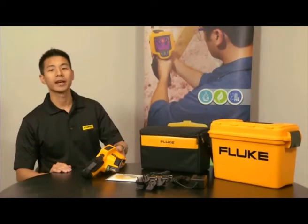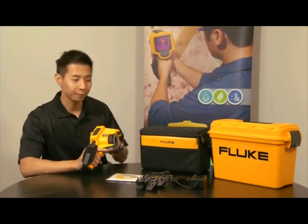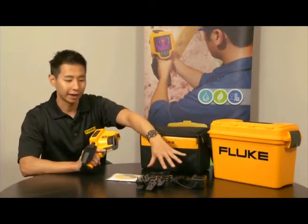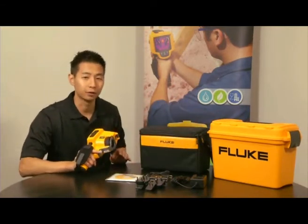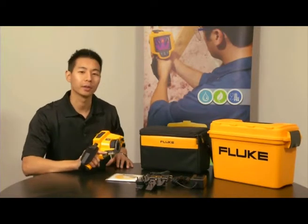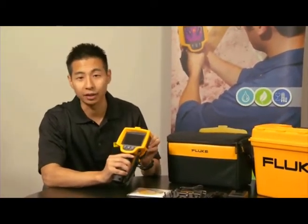The Fluke TIS is the complete package to get you off the ground and running. It comes with the camera, soft case, hard case, universal power adapter, and also the Fluke SmartView software, not to mention a 2-year warranty. Compared to other thermal imagers in its price class, the Fluke TIS offers the largest screen size at 3.7 inches, a powerful 120x120 resolution, and a 2-meter ruggedness drop test.